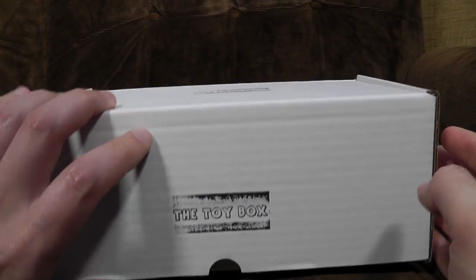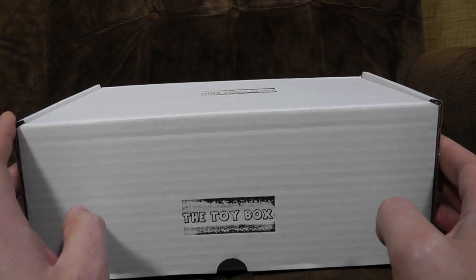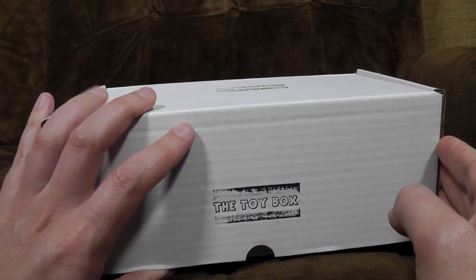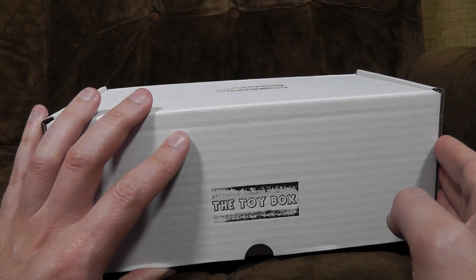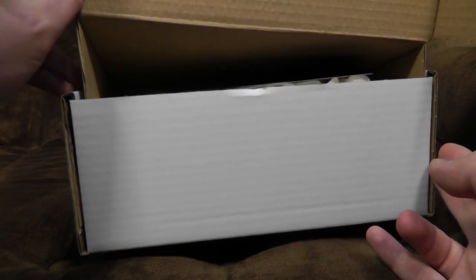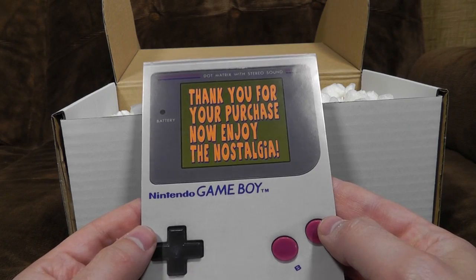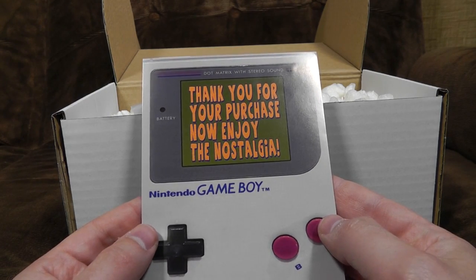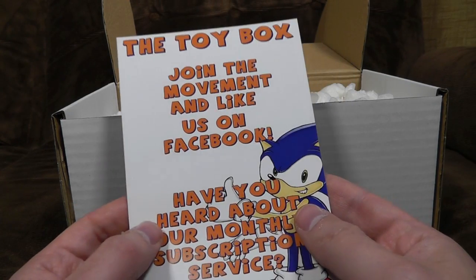I'm not expecting that many items, for the simple reason that this stuff is expensive to source and there's only a finite amount. It's not like you can go out and ask somebody to make some more action figures from 30 years ago. My understanding is there's at least a video game and a figure in each. I've been waiting to open them for obvious reasons, so quite excited to see what's inside. 'Thank you for your purchase, now enjoy the nostalgia.' It's a little fat Nintendo Game Boy motif, all stretched. Join the movement and like us on Facebook.